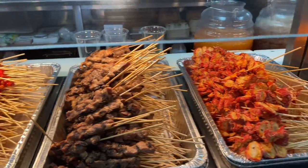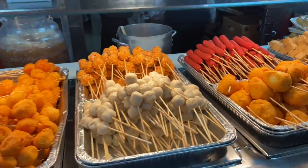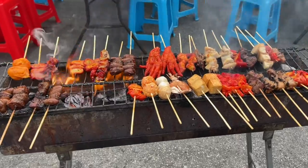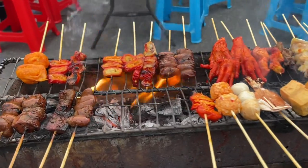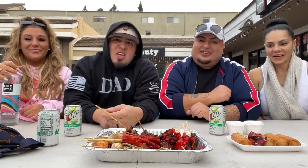We have an array of skewers here. I'm going to insert clips showing you how they do it, how it works. You choose from all the options they have, pay for them, bring them outside, and they grill them for you. Let's go ahead and get started because I am starving, baby.